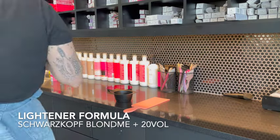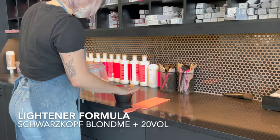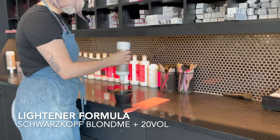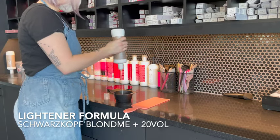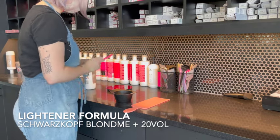Now onto the tools for today's service. I am using Schwarzkopf Blondme and 20 volume for the lightener. Because of the level we're starting with, I'm not going to be using 7 volume as my starting developer and bump it up to 20 — I'm going to start with 20 because we need the strength of the 20.